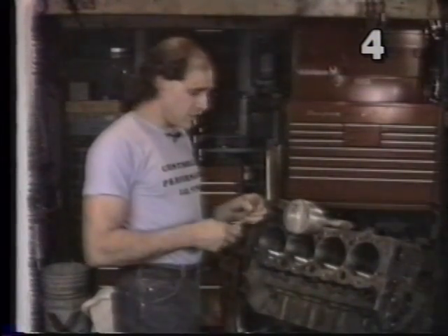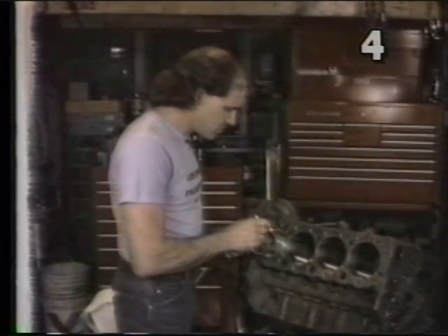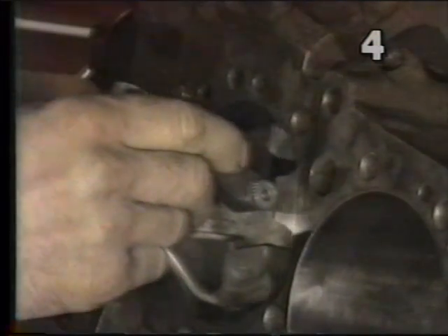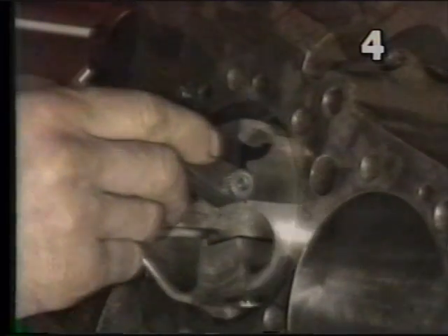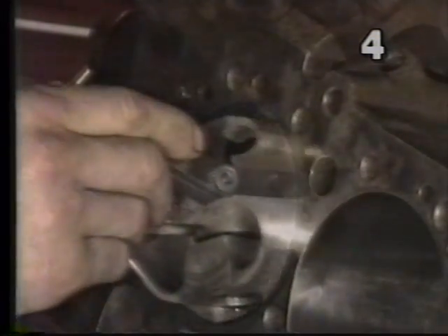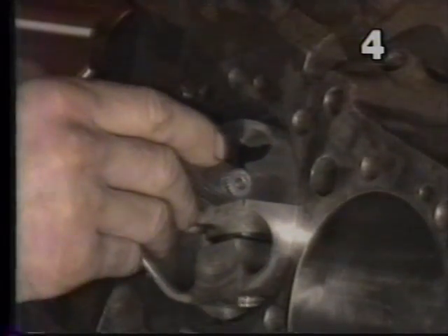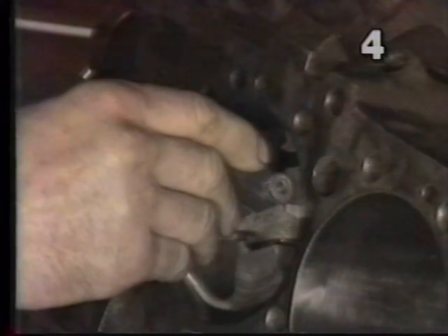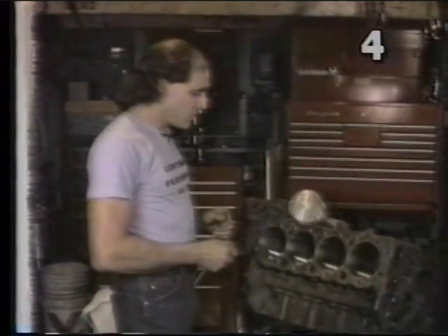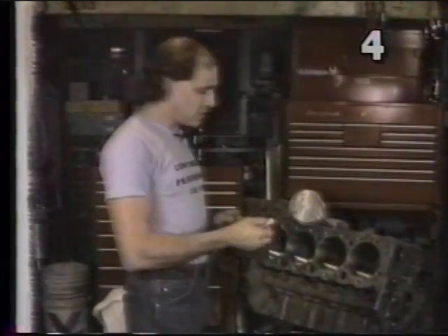Now we're going to try a five thousandths gauge. We repeat the procedure — putting the gauge along the skirt, we insert the gauge and piston together. We notice some resistance of the piston moving in and out with the gauge in place; however, it's still moving smoothly with no binding, just mild resistance. Now inserting with a six thousandths gauge, we find that the piston actually wants to bind and lock up. We know now that the piston is set at five thousandths piston-to-wall clearance. We want to repeat this process with all cylinders and pistons, making sure we have the proper piston in its related bore.